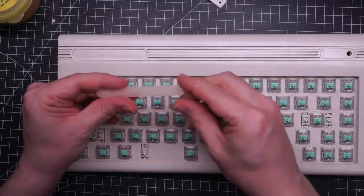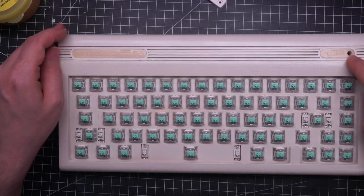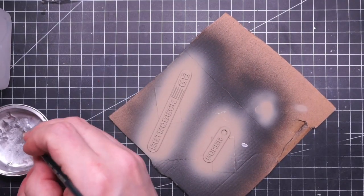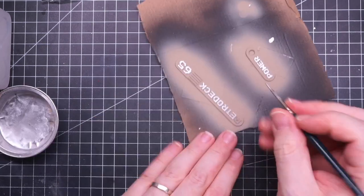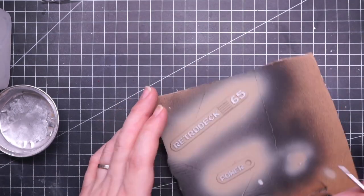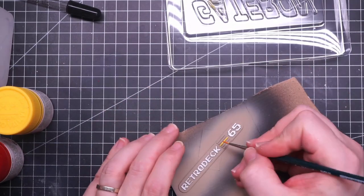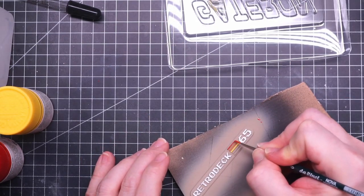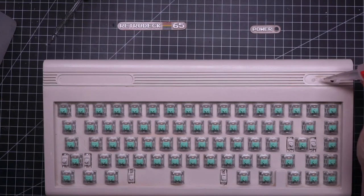Last thing to do is to paint these 3D printed fake stickers. I printed them with a resin printer and they will give the keyboard a nice finishing touch. They came out okay I think — now just a drop of superglue and we are done.